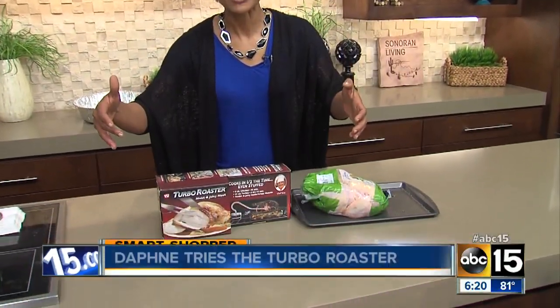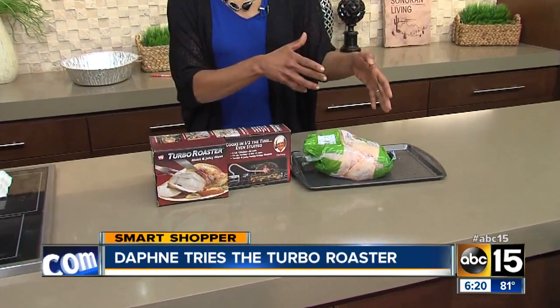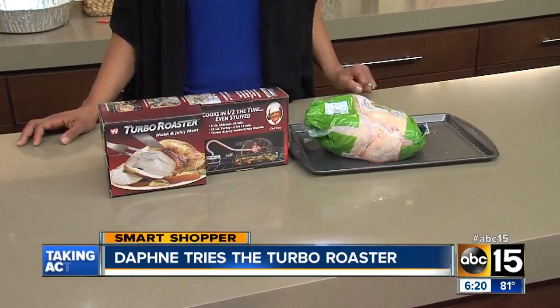Turbo Roaster. Well, the makers of this product claim that they can cook your chicken in half the time. Well, let me try it before you buy it.